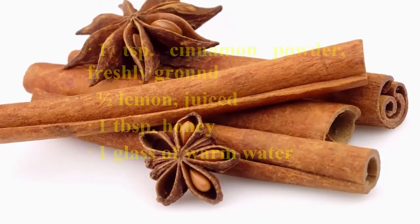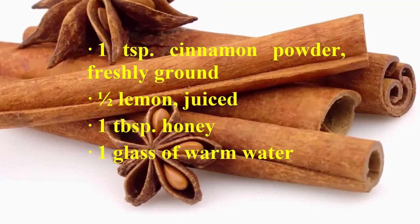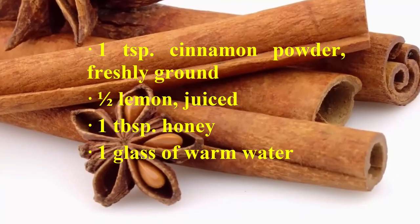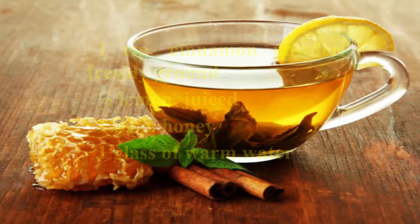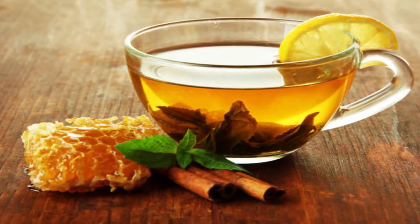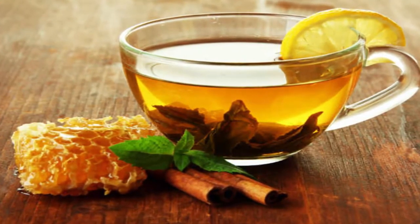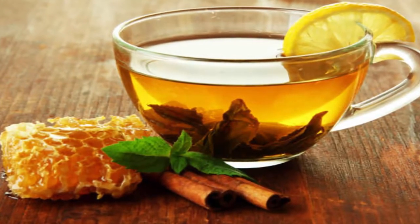Ingredients: 1 teaspoon cinnamon powder, freshly ground; half a lemon's juice; 1 tablespoon honey; 1 glass of warm water. Preparation: you don't need to do any fancy prepping. Stir a teaspoon of freshly ground cinnamon into a glass of water, and add in your honey and lemon juice. Stir again.